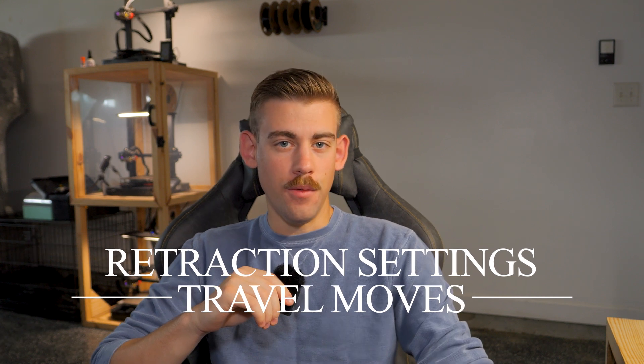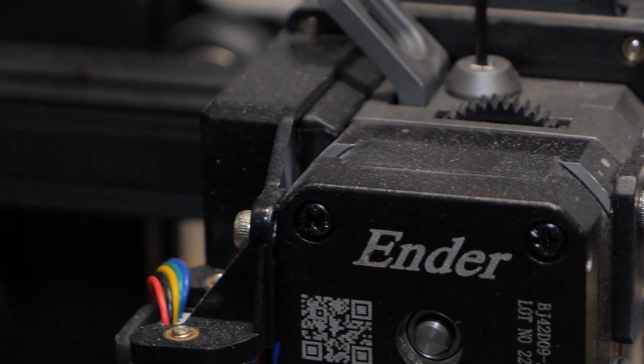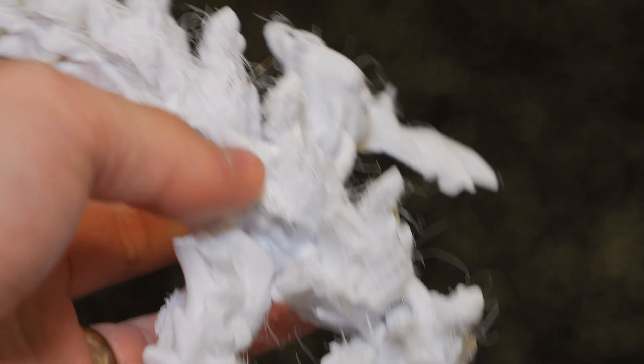The final tip is to optimize travel moves and retraction settings. Travel moves are the movements your extruder makes when it is not extruding material. Increasing this travel speed will also contribute to a faster print time. Retraction settings are extremely important when it comes to stringing and optimizing the quality of your print. Every time your printer finishes a layer, it uses retraction settings to determine how much it's going to pull the filament back before starting the next layer. With zero retraction, it can create a crazy amount of stringing and make your print look terrible.